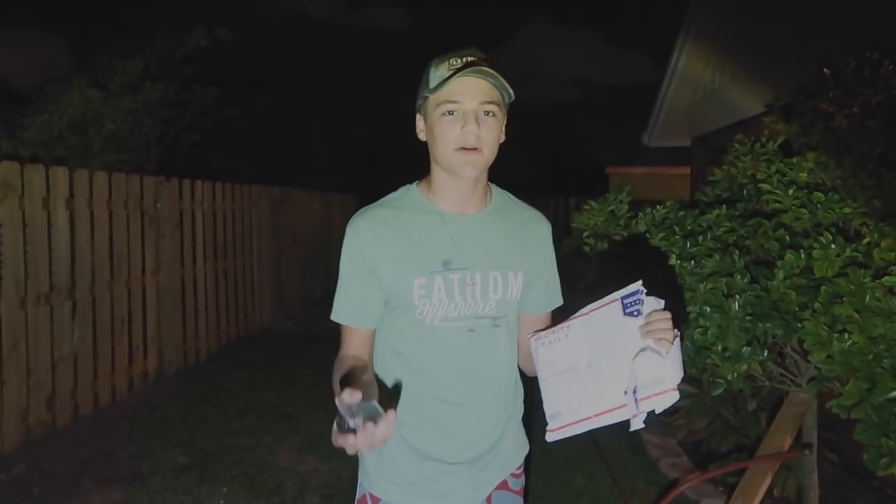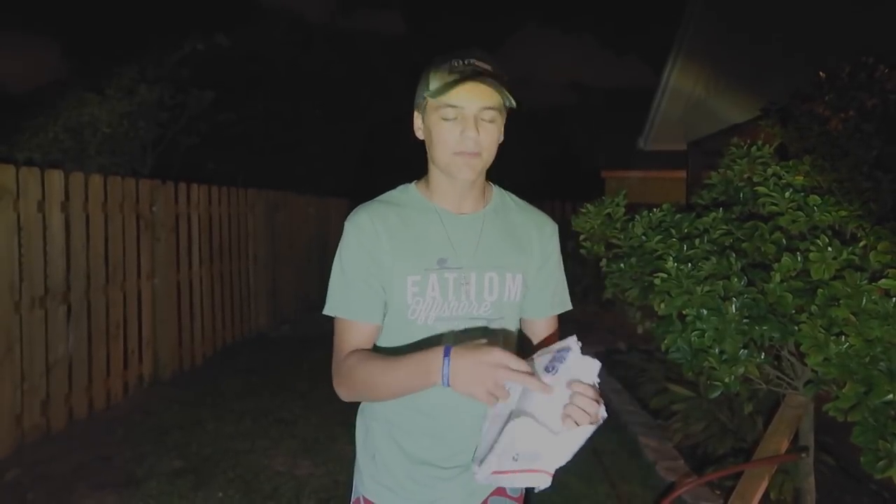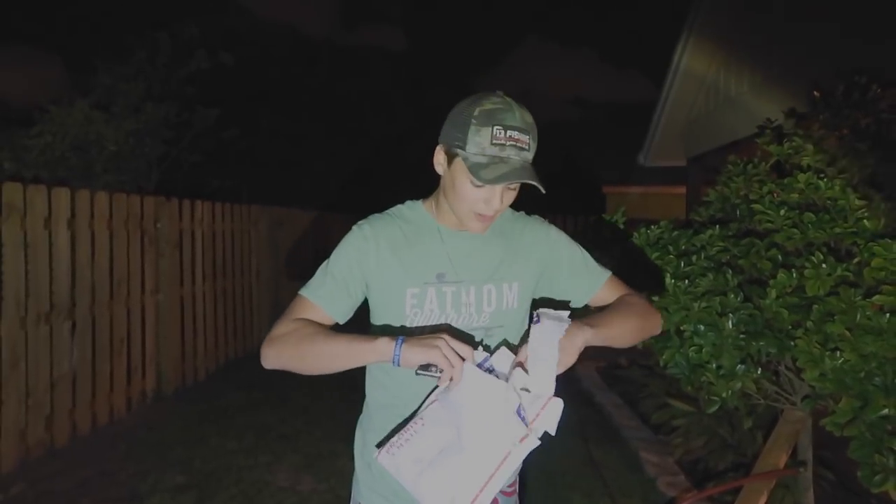What is up guys, welcome back to another video. This is a little extra upload — I usually post like every other day, but this is gonna be a back-to-back upload. It's probably gonna be a shorter video, maybe won't even hit the five-minute mark. I've got underwater lights.